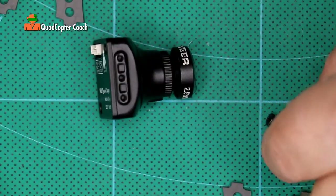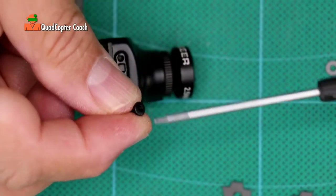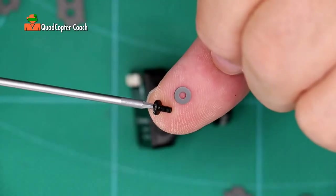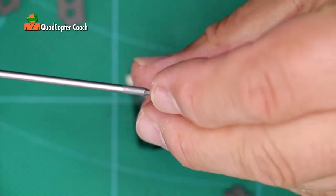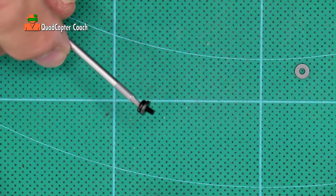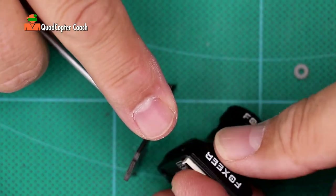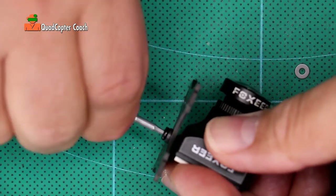We need to find the screws that we're going to need for that. This screw fits my one and a half millimeter driver. So you'll be working with a screw and a washer — place those together like that. We'll start with the center hole and the center hole of our board, just like that.